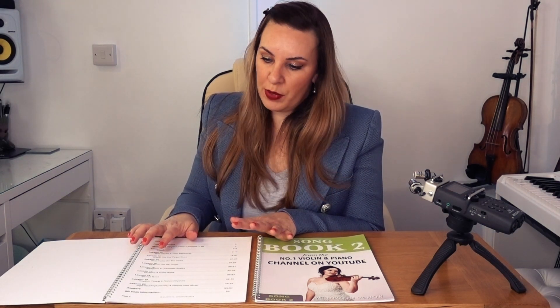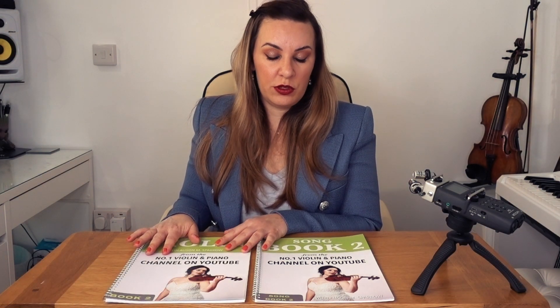Book 2 takes you through scales, note values, time signatures, and goes into more depth about all the notes touched upon in lessons 1 to 10. We cover more advanced exercises such as arpeggios and chromatic scales, up bows and down bows, slurred bows, more advanced rhythm and timing, dotted rhythms, and at the very end we talk about sight reading.